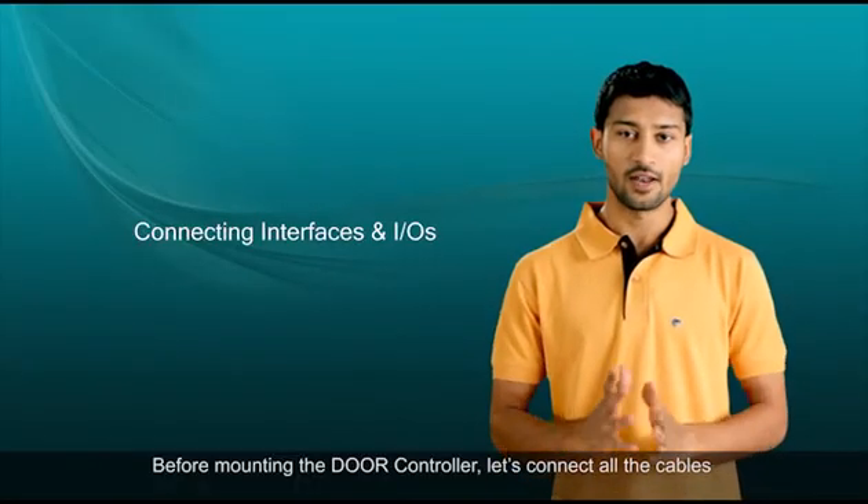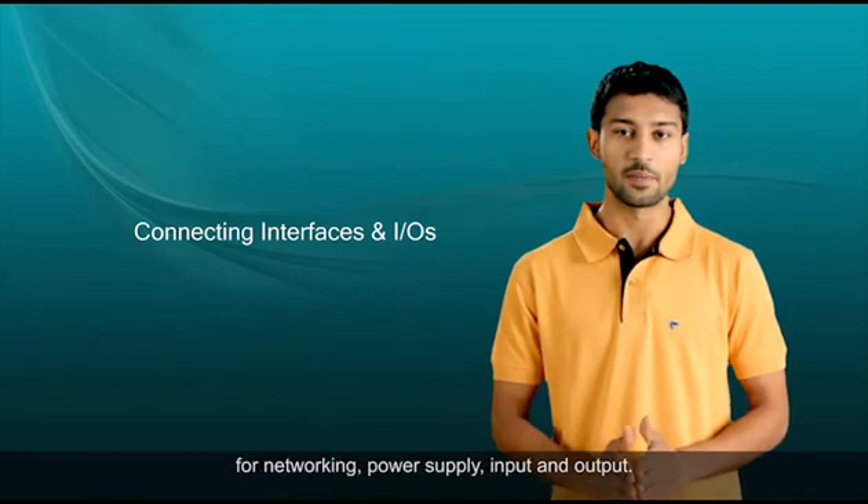Before mounting the door controller, let's connect all the cables for networking, power supply, input and output.